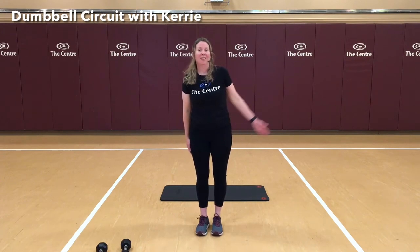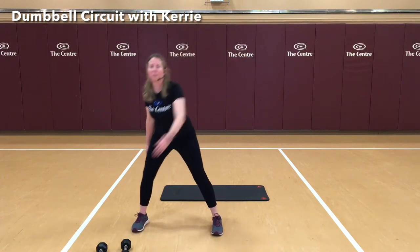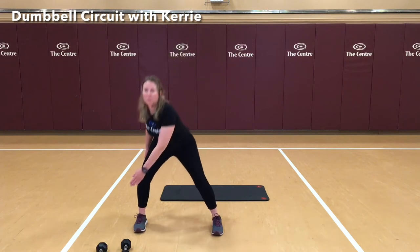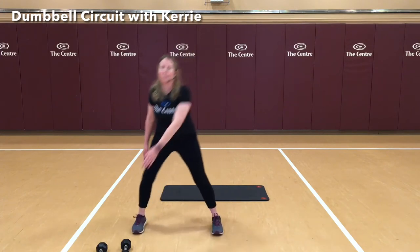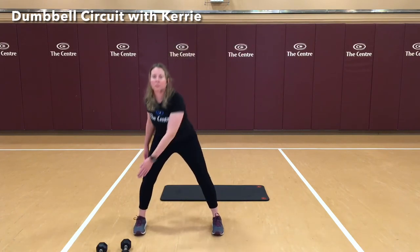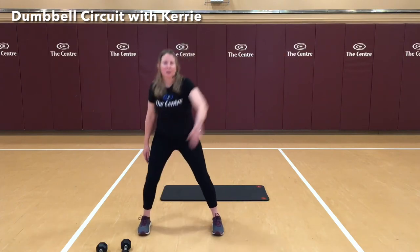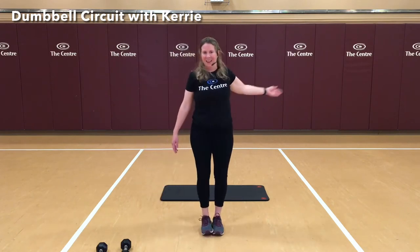Make sure nothing's in your way. Again, we're going to step to the side — knee bent, hips back — step it together. That was 1. 2, 3, 4, 5, 6, 7, 8, 9, and 10. Nice job.